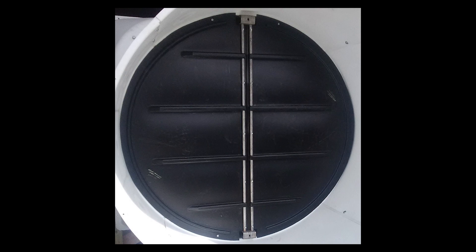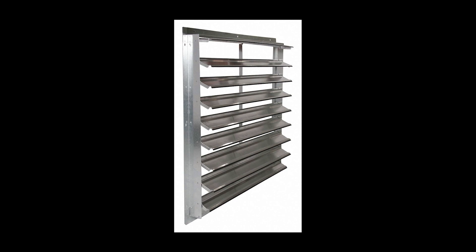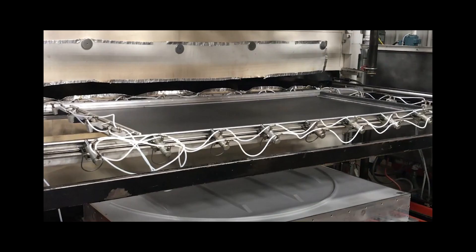Today I'm going to show you how this custom louver is made. If you don't know, louvers are usually parallel slats often used in windows or doors to regulate light or airflow. This specific type of louver is known as a butterfly louver that is used in an agricultural setting.